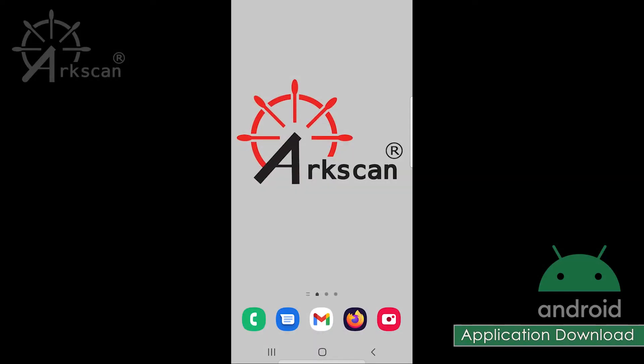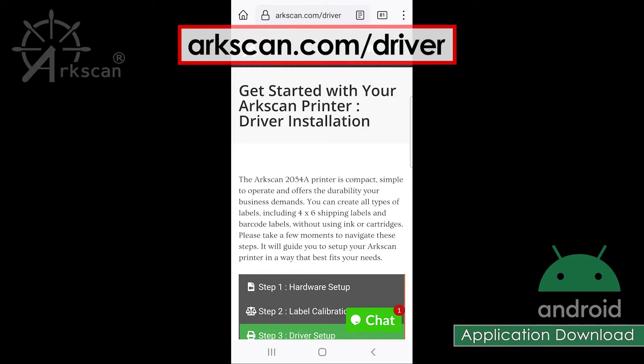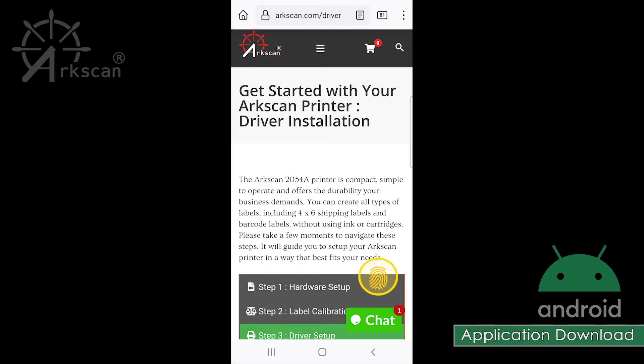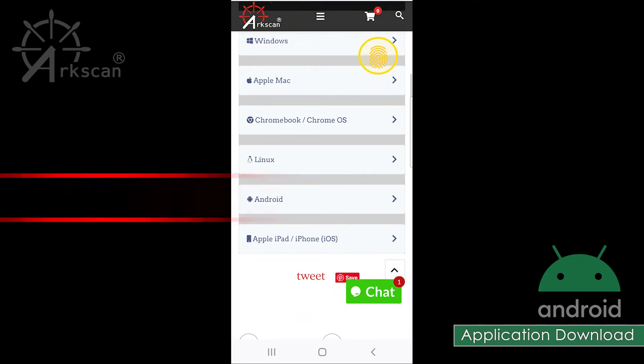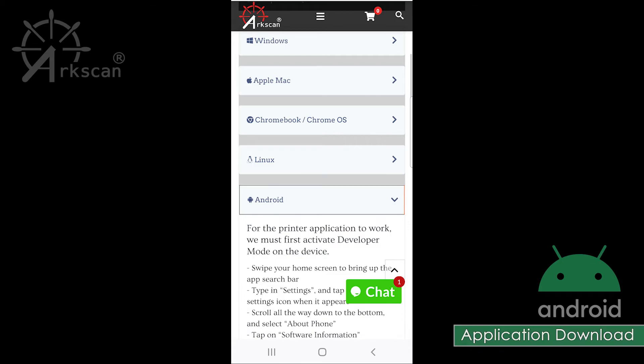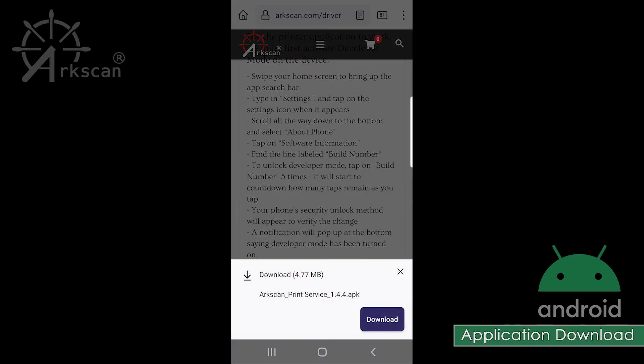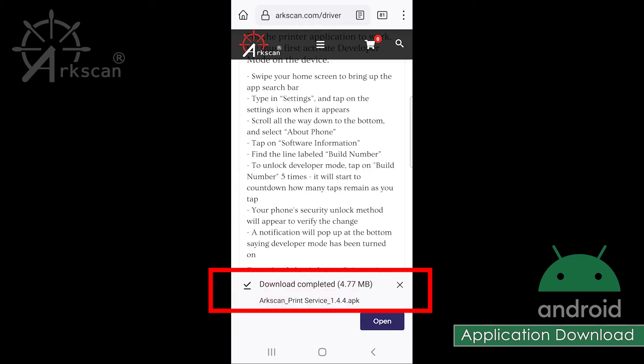Now, to download the printer app, open a web browser on your device and go to arcscan.com/driver. Swipe down to the Android tab. Click to show more information. Click the download link to download the ArcScan print service APK file. Tap the download button. The app is now downloaded.